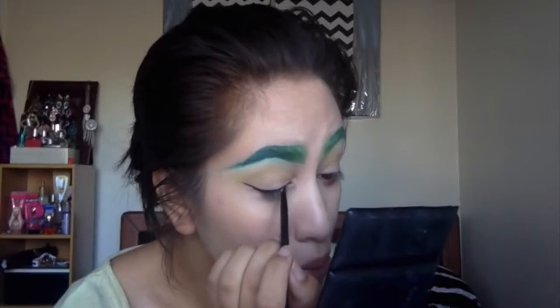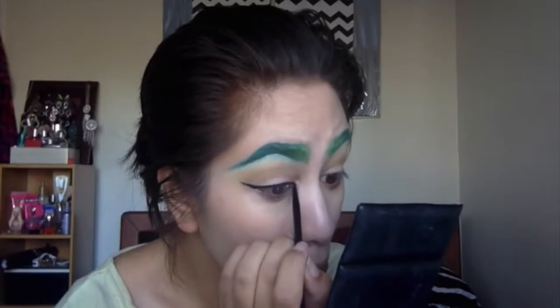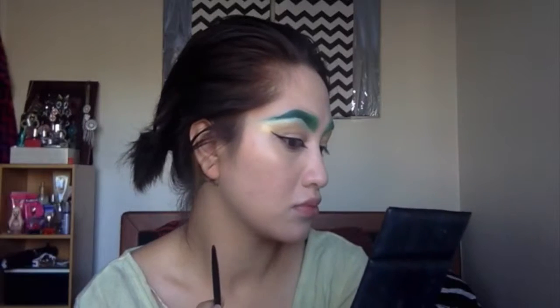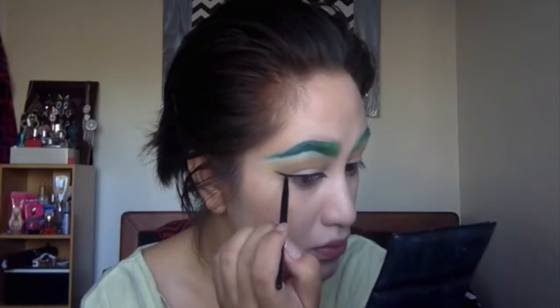I'm trying to get the thinnest line that I can, but I still want a really nice black opaque look. I'm going to sharpen that edge up. I also added a bit of a point to the inner part of the eye.